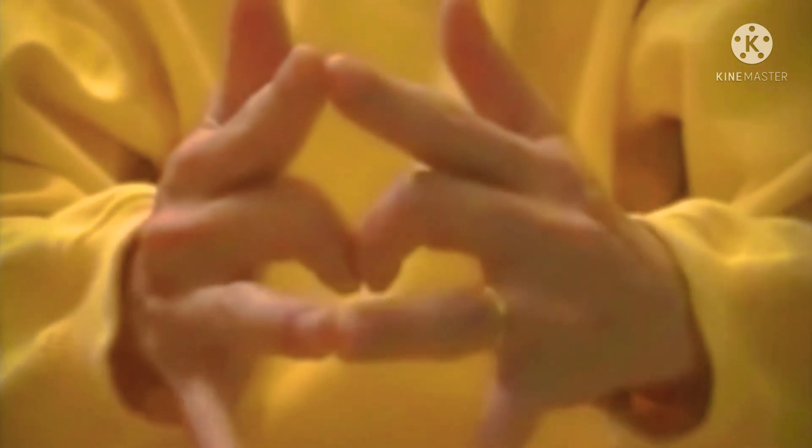Firstly, open your palms, face to face. Bend the middle fingers and hold them together, back to back. Secondly, open and hold the remaining three fingers and the thumb, tip to tip.